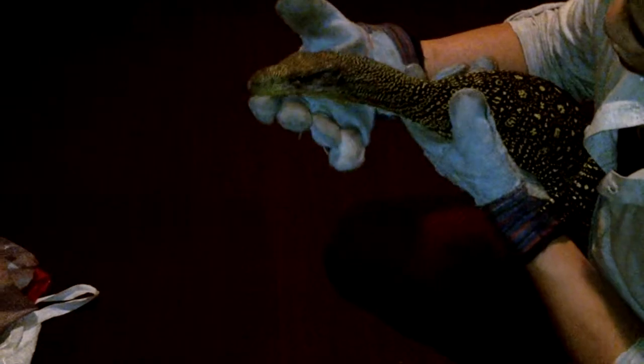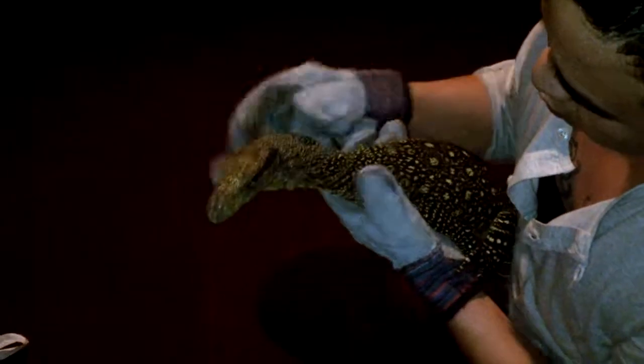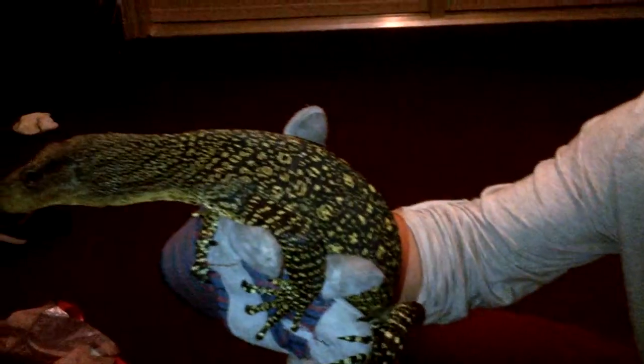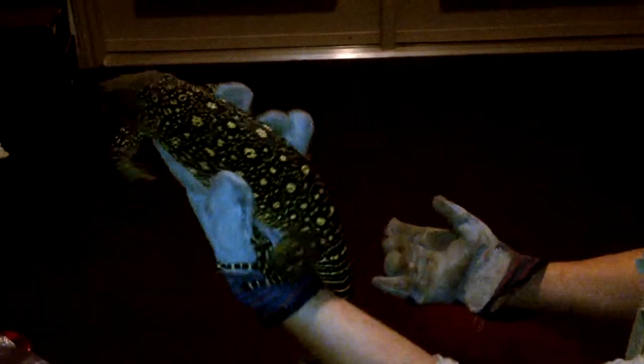I have gloves on — his nails are sharp — but you can see he doesn't try to bite. See, he's in shed right now, that's his color. He doesn't try to bite or anything, so he's real good.